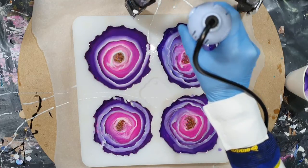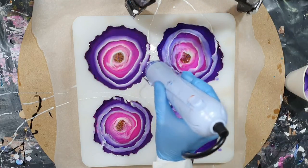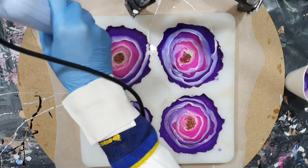I'm almost done with the coasters. Now I need to let them dry for 24 hours before I can take them out of the mold.